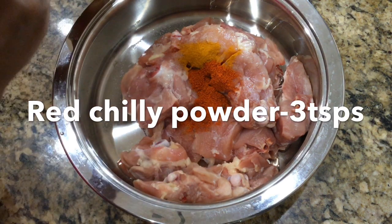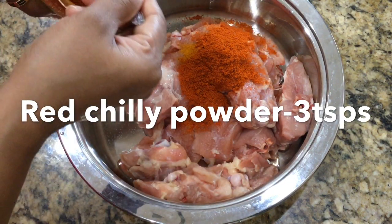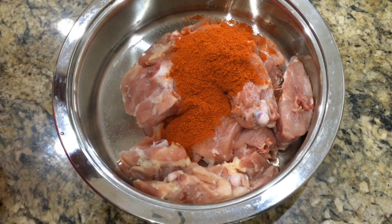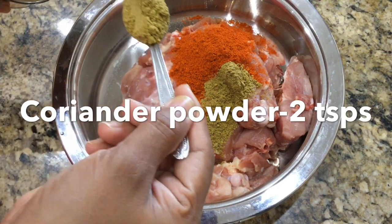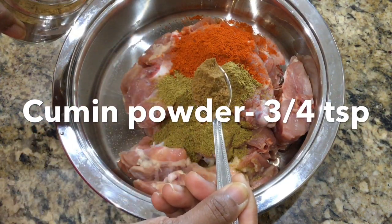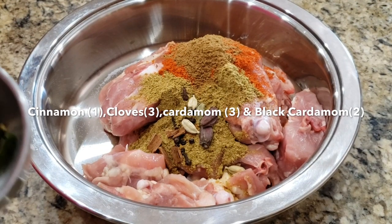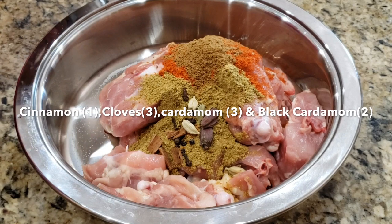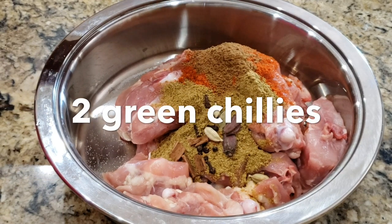Add 3 teaspoons of Kashmiri chili and 2 teaspoons of Kashmiri chili. Add 3 teaspoons of water, 3 teaspoons of whole spices, 3 grams of sugar, 3 grams of spice, and 1 cut ahead.